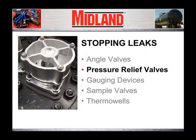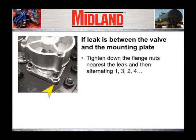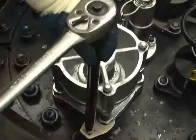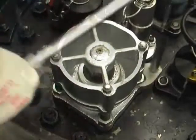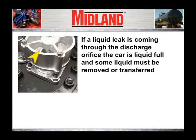Next, we will examine stopping leaks from pressure relief valves. If a leak is between the valve and the mounting plate below the valve, tighten down alternately on the stud nuts one, three, two, four. If the leak is a liquid leak coming through the discharge orifice of the pressure relief valve, this indicates that the tank car is liquid full and some of the liquid must be removed or transferred into another suitable container.